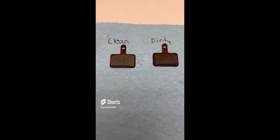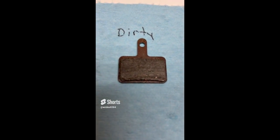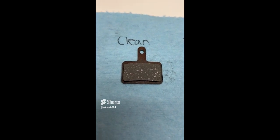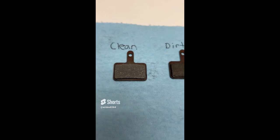Just to give you an example of a pad that's dirty — the oil and dirt has embedded itself into the pad — and after cleaning with some sandpaper, this is how it looks, so that'll quiet down your braking process.